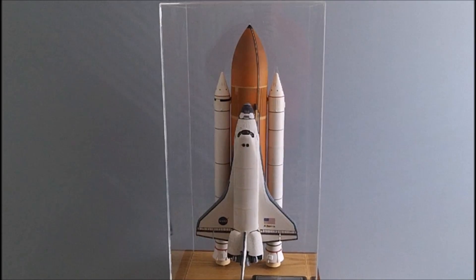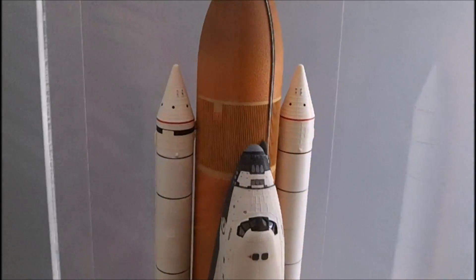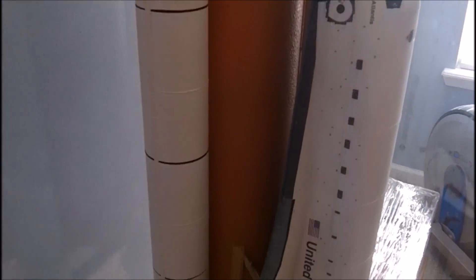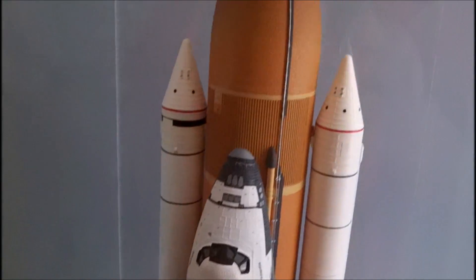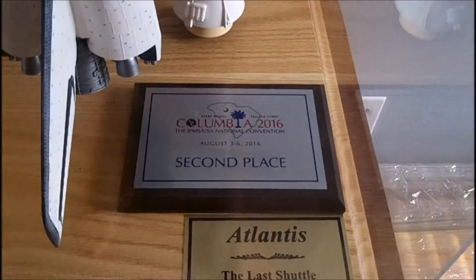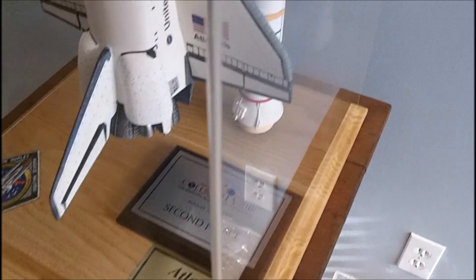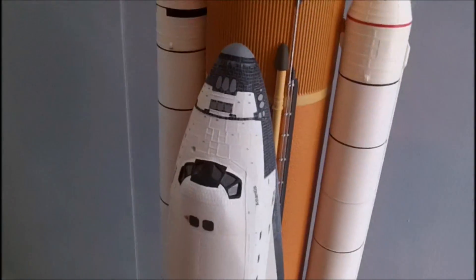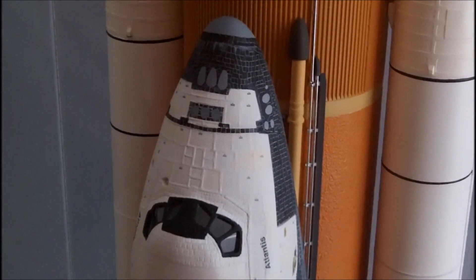Here's Space Shuttle Atlantis, finished in all its glory after four years of off and on work, and I'm real happy with it. I took it up to Columbia for the Nationals, and it placed second. What beat it out was a very deserving modified V-2 rocket — the gentleman who built that did a very nice job, so no issue with losing out. There's the second-place award right there. One of the things I was particularly happy with was how the thermal blankets turned out — that took a lot of work, but it was worth it.